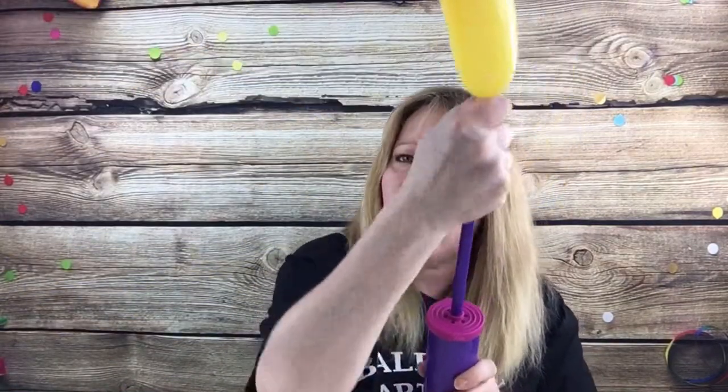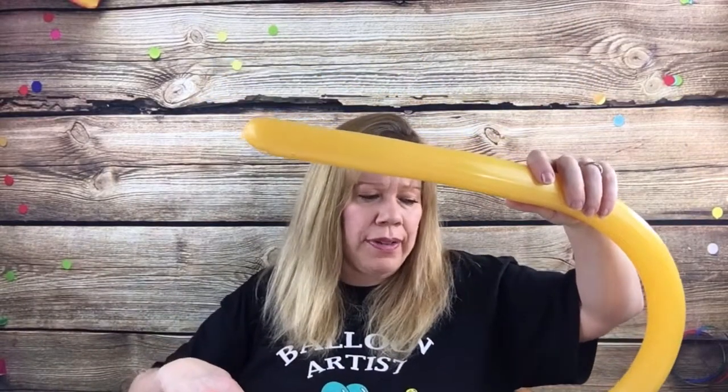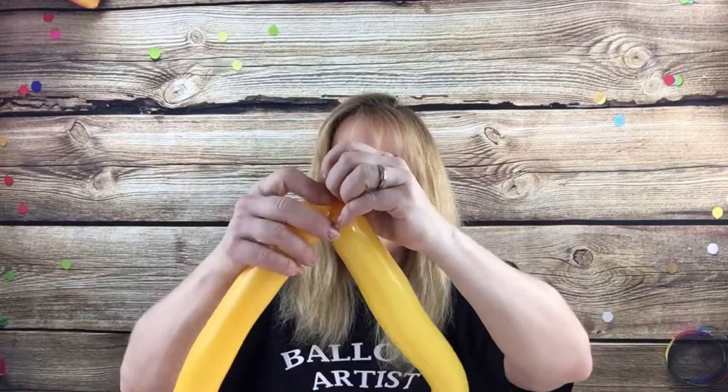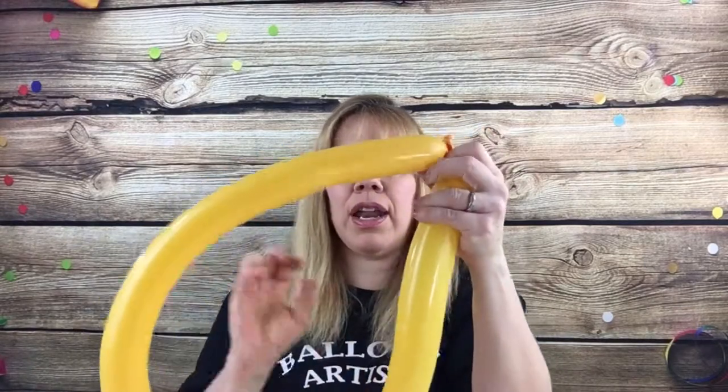I'd suggest picking three different colors just until you get the design down, so you know how to do it before taking on all the same color. For the goldenrod 260, give your balloon a nice tug one or two times before you inflate it. Blow it up the whole way to the end, then let some air out — this one just gets twisted a little in the back so you don't need a tail. Let some air out so it's nice and mushy, then tie it. Tie this end to this end and try to even the air out.